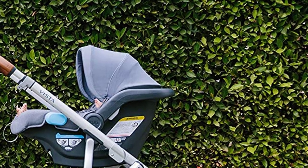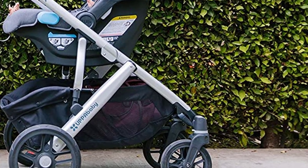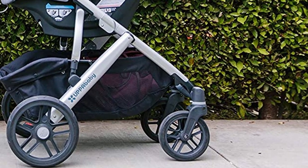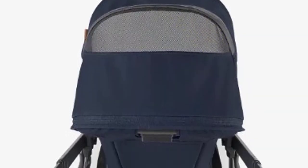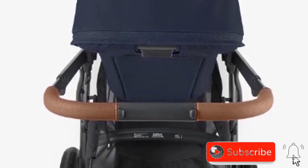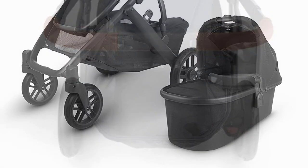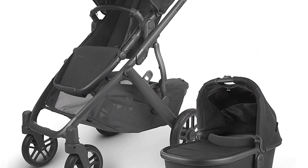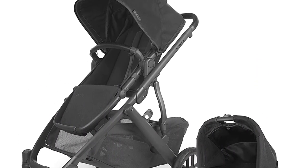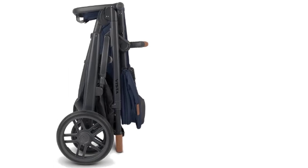Benefits. The Uppababy Vista V2 stroller has many benefits that make it stand out from other strollers on the market. Here are some of the top benefits. Versatility: this stroller can be used from birth to toddlerhood and can even accommodate up to three children with the addition of a rumble seat or piggyback board. This means you won't have to buy a new stroller as your family grows. Comfort: the adjustable canopy with UPF 50+ sun protection and all-wheel suspension provide a smooth ride for your child. The large, easy-access basket can hold all your essentials, so you don't have to carry a heavy bag.